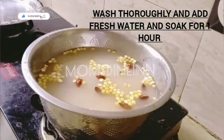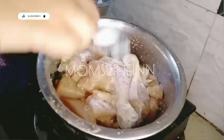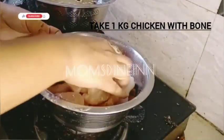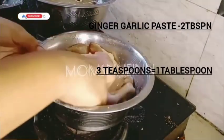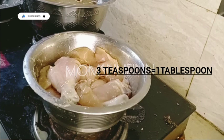We pour in 2 tablespoons of ginger and garlic paste. We will wash it with salt. We are going to marinate the chicken.